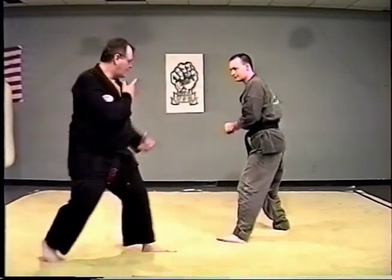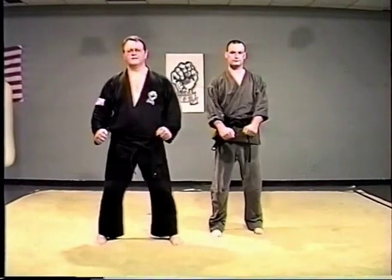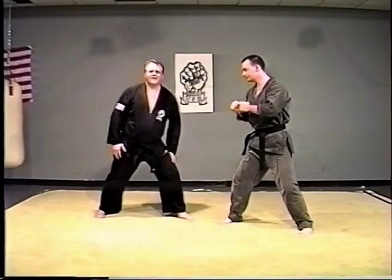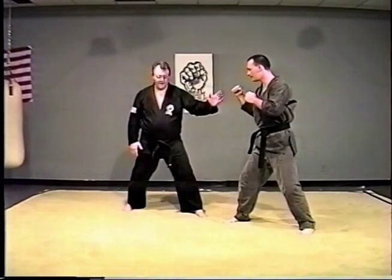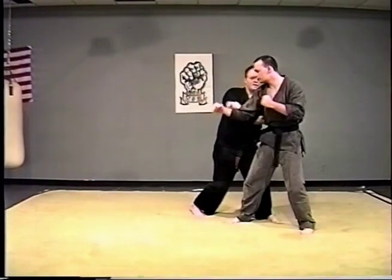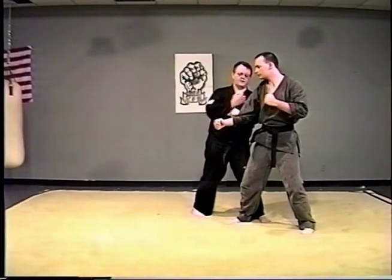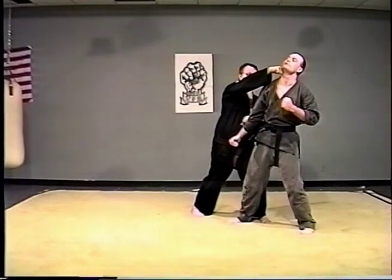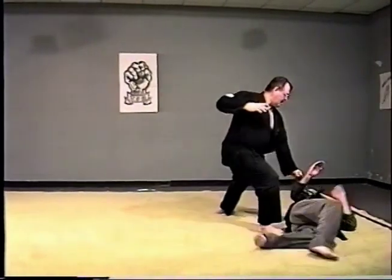Again, reverse leg sweep. Under and over punch — this time you're going to do a replacement step. As you're moving forward with your hands for your punch, this back foot is going to replace this foot and the other foot hops in. You come underneath, and at the same time you're in a dodge behind this knee. He can come and turn back on you, and you're grabbing, pushing away, and striking here and striking here. Once you've done that, you step all the way past him, over here, and drive — and he goes down.